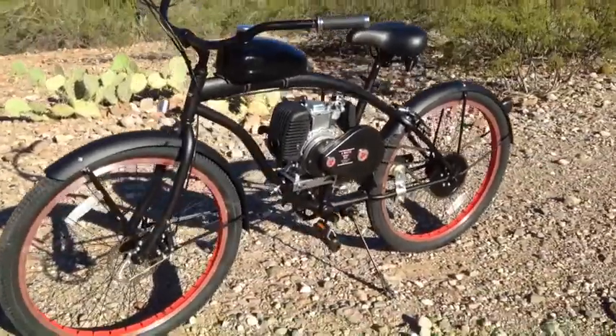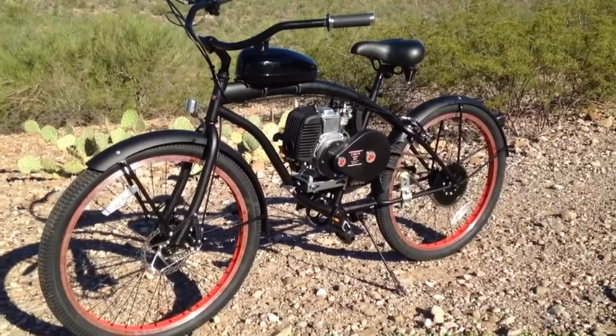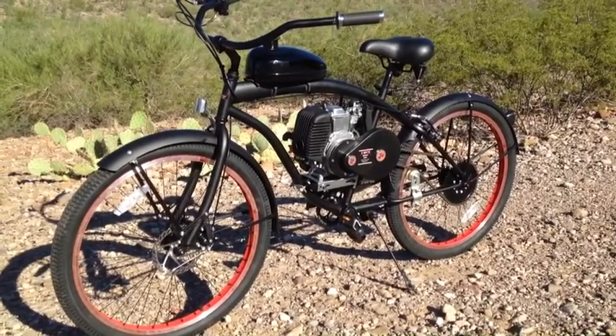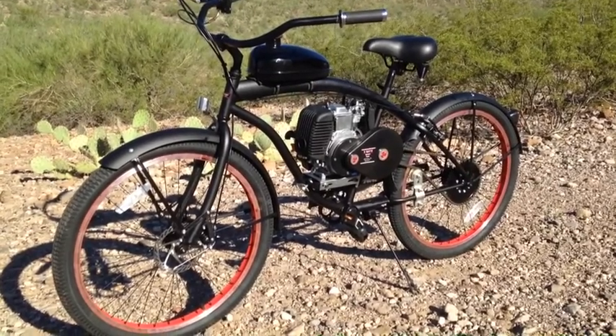This bike can go between 30 and 35 miles per hour, it can get 150 miles per gallon, and it takes straight gas. So you don't have to mix oil and gas like a 2-stroke — just fill up with gas and use 10W-30 oil.